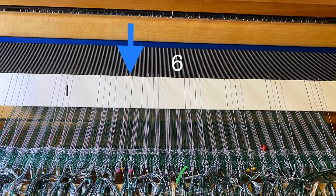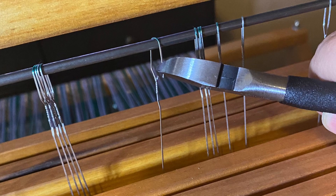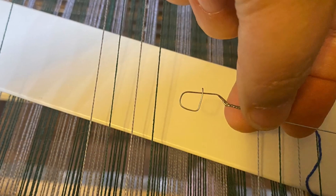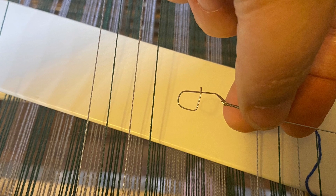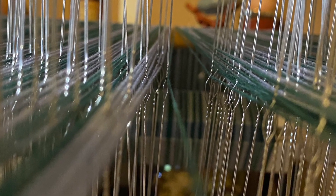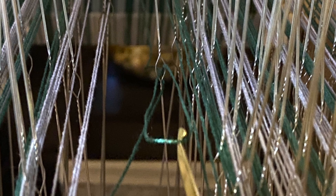For those misthreaded threads, the easiest fix was to cut the heddles off and move them to the correct shaft — those can be repair heddles later on, and this loom has plenty of heddles. I also found one thread that was wrapped around its heddle, which would break eventually, so I re-threaded that one.